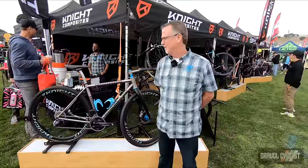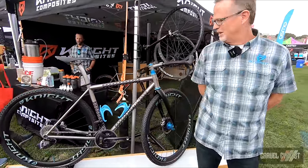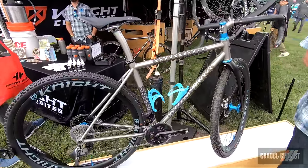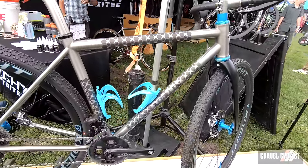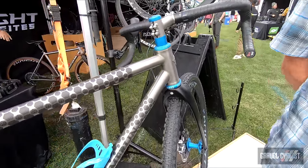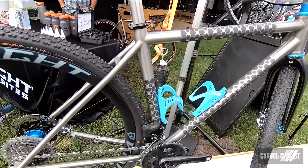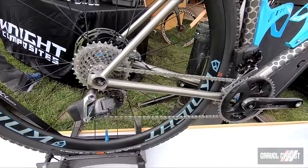I'm John and I'm here with Merlin Bicycles, showing the Merlin Exo Grid. The frame is laser cut with the windows and then carbon is inserted and bladder molded out. We can build it as custom or as a stock frame. Full bike price is going to be around $12,000 to $14,000.